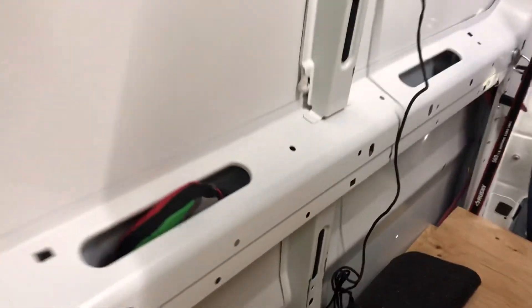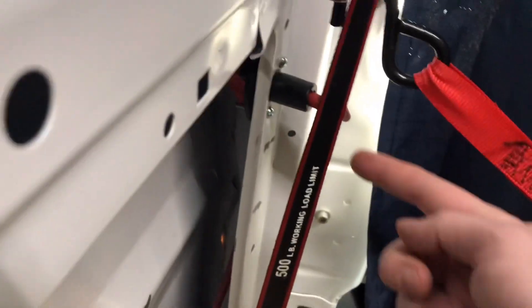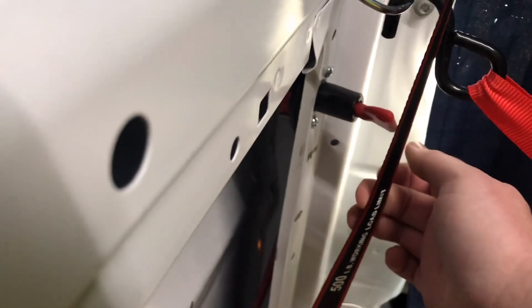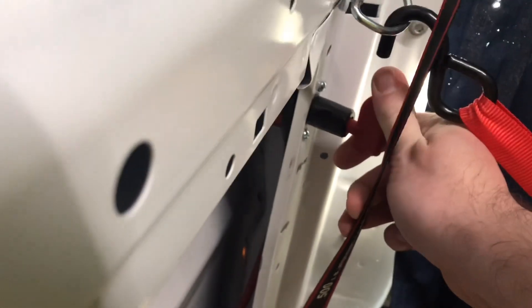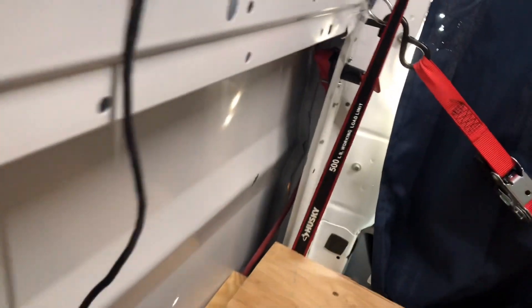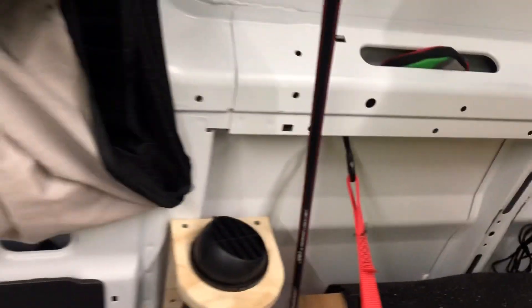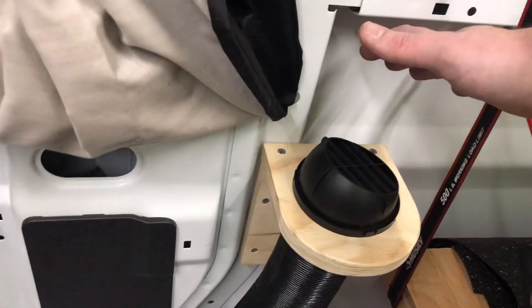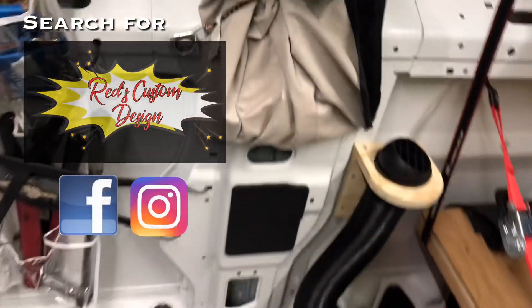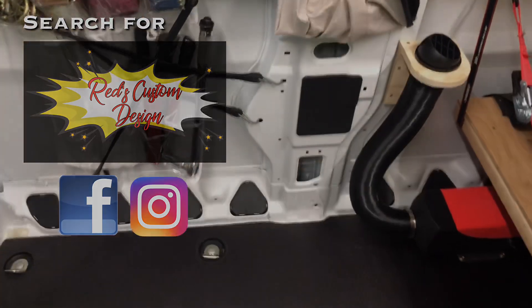If you look under here, there's the battery box installed by Red. I've also got a kill switch right here — when the key comes out, the battery is disconnected from the main vehicle battery. Switch it and it connects to the main battery, and you can't take the key out. Very clean, quick job. The blower is starting to blow right now — getting warm air. It's going to get really hot in here. Clean, simple — love it. Red's Custom Design.